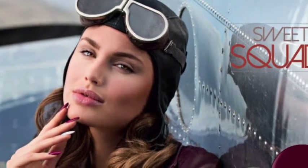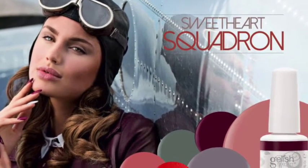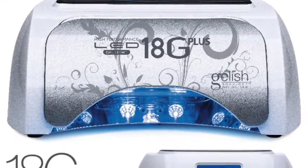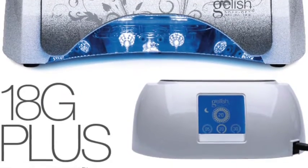Hi guys! Welcome to my first video for Next Top Nail Artists. This week's sponsor is Jellish. Jellish asked us to create five nails inspired by travel. Jellish's full collection Sweet Art Squadron is inspired by aviation, so Jellish wanted us to show them destination themed nail art. I'd also like to thank Jellish kindly for the new lamps that we were sent, the new LED 18G+. I love it!